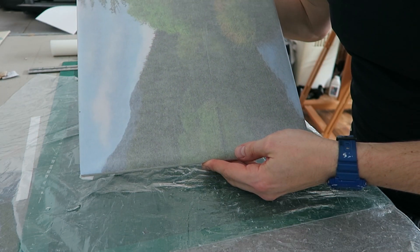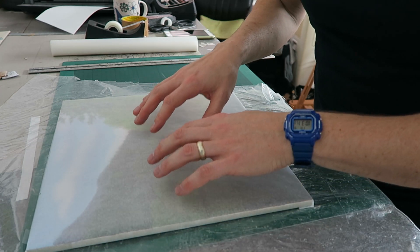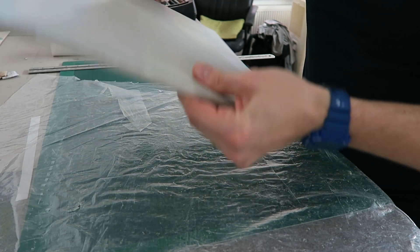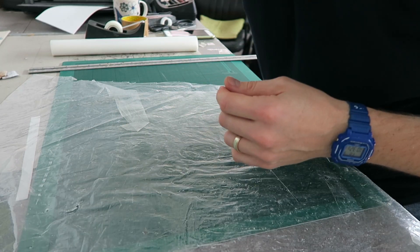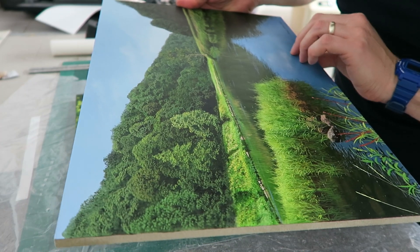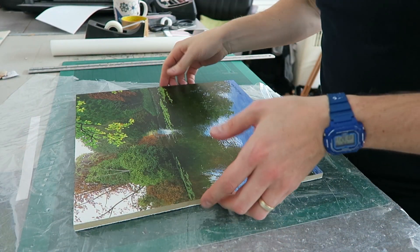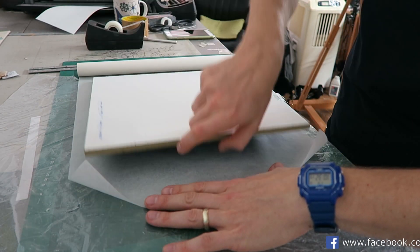That is what we've got. These pictures haven't been varnished. The ones that go out to my agent aren't varnished — he varnishes those himself. But this one I actually only finished yesterday. It should be fine, sort of touch dry. Should be fine.